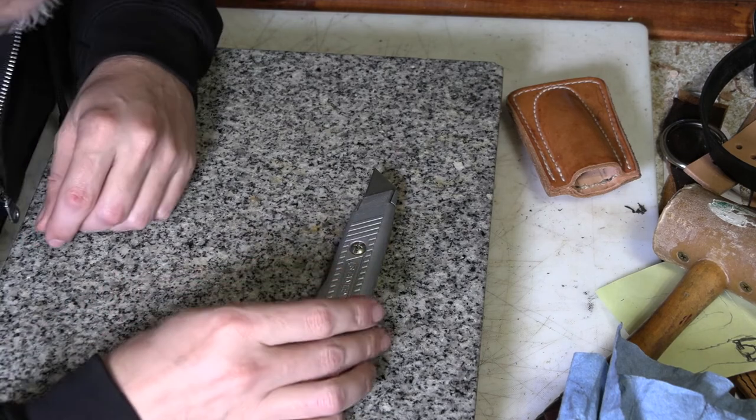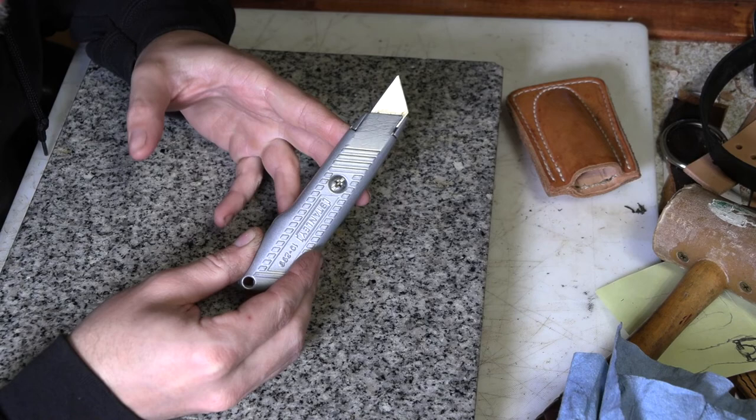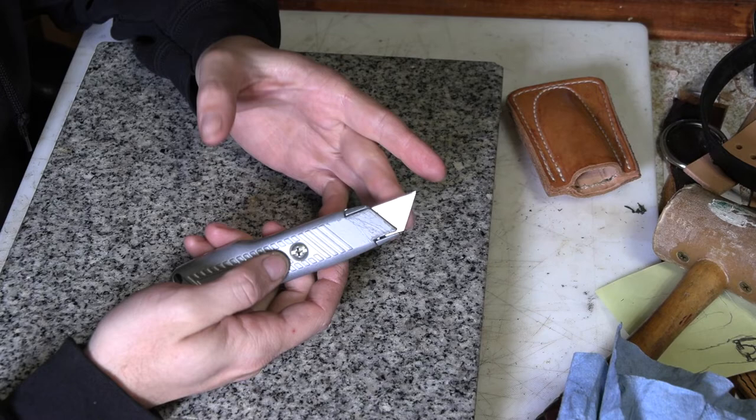One of the tools I always suggest for a beginner to get is one of these basic utility knives you can get at any hardware store. They're very useful. They can be used for regular cutting, but they can also be used as a trim knife. And that's generally how I usually use one. The blades are replaceable, obviously. You don't have to sharpen it.